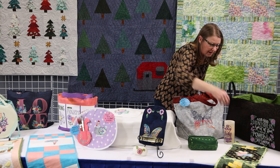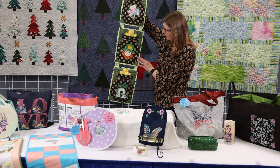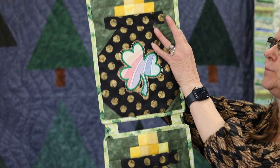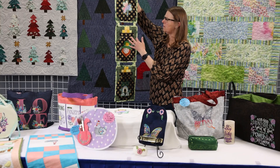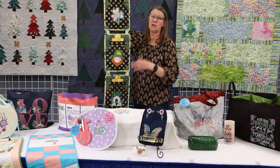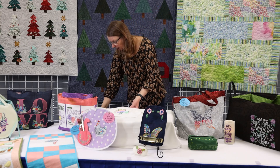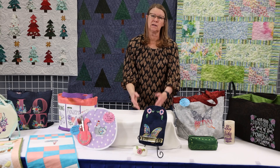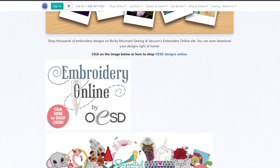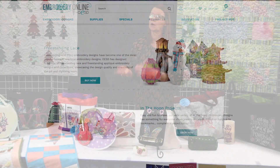Amber at our Aurora store made this fun wall hanging using the same shamrock, the leprechaun, the rainbow, and a pot of gold design. It's one of the online collections — there are four designs in it. If you are ordering designs online, go to our website. There's a tab that says Shop Online — click on that, click on embroidery, and it will take you directly to the OESD website where you can order. So if we don't have it in the store, you can order it online.